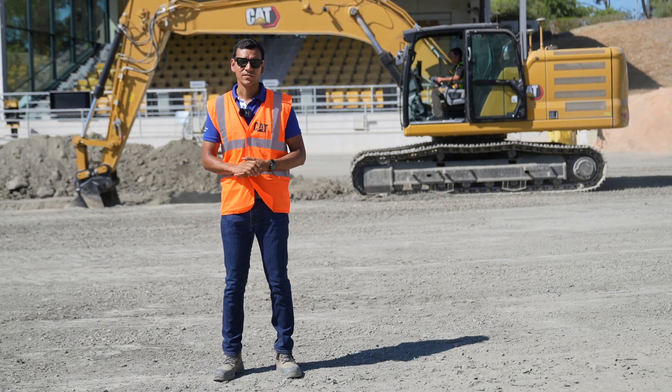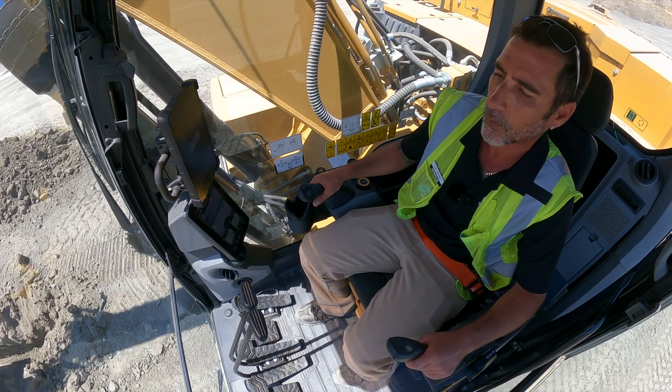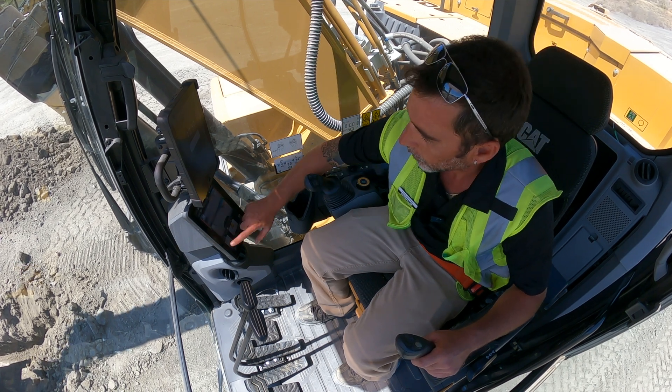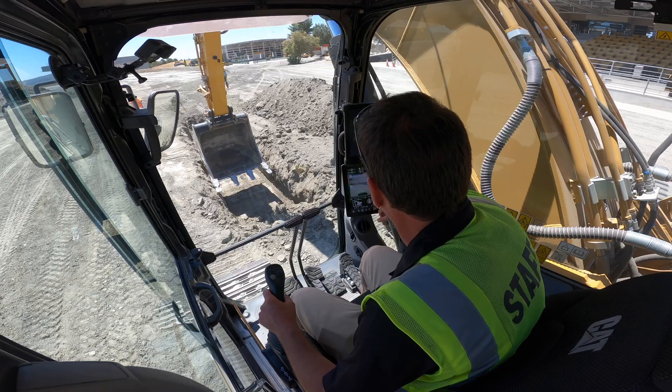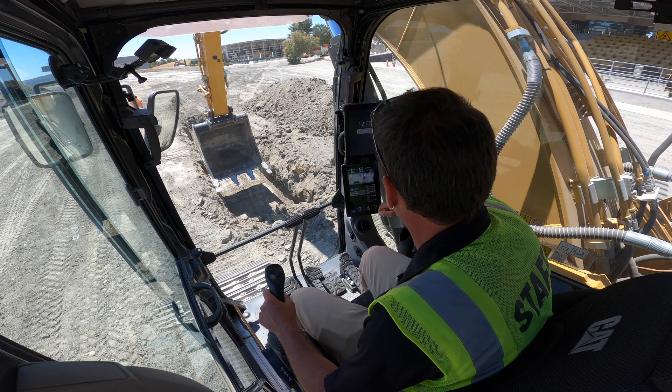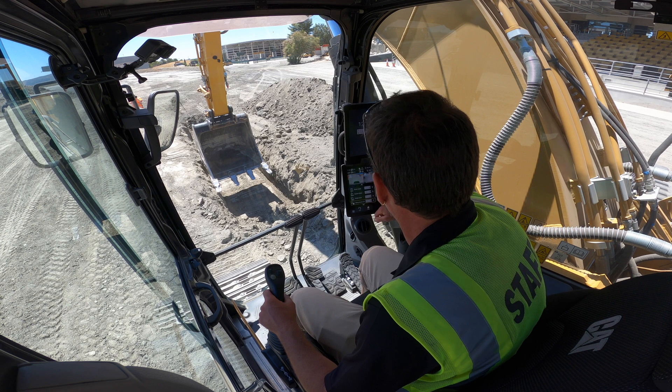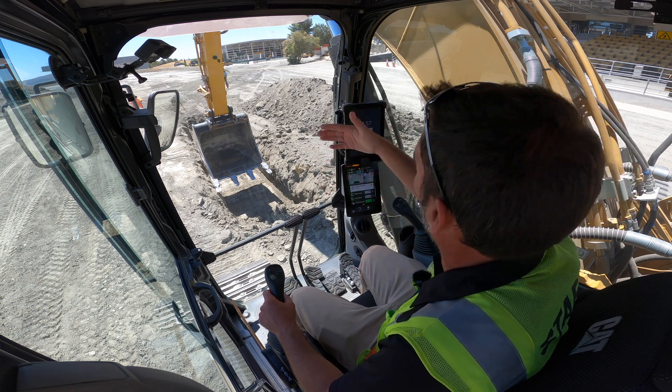So that's the swing assist feature. I'm going to use swing assist to help me come back to the trench. I'll go into my assist features — assist, swing assist left — basically by putting the bucket and saying here.